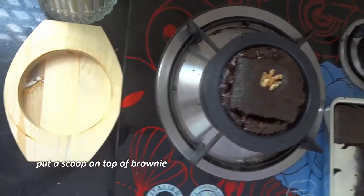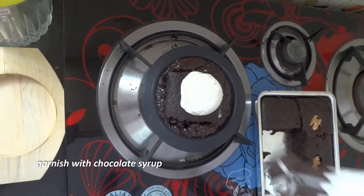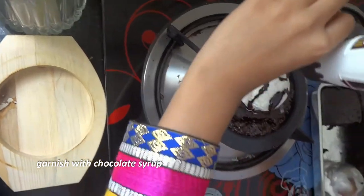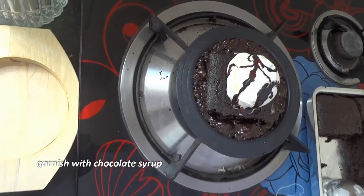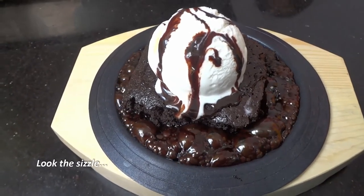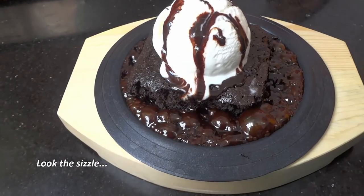And then add the ice cream. Now our chocolate brownie is ready — see it looks so beautiful and it's so hot, and the ice cream is too cold. That's why the combination is amazing!